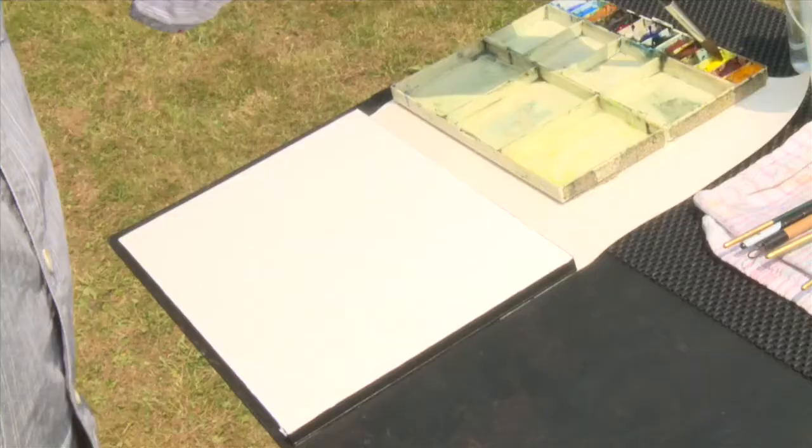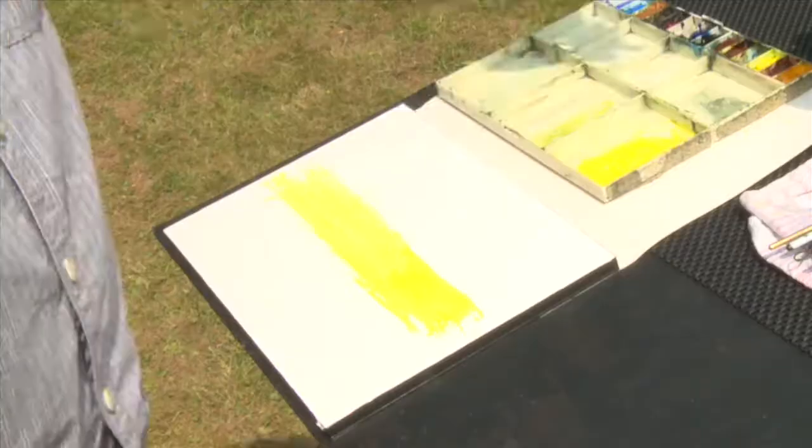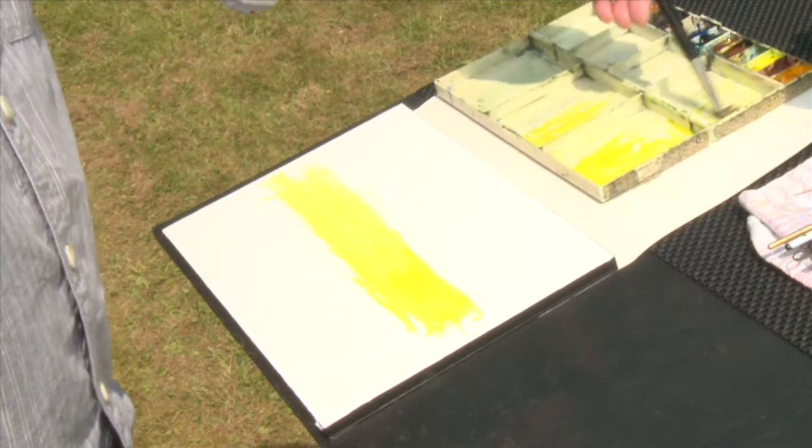I'm going to begin by making a couple of basic washes, just to get an underlying colour onto the paper, particularly in this weather when it's going to dry so quickly. I just want to get something so that when I paint over the top, this layer of paint is going to kind of show through.